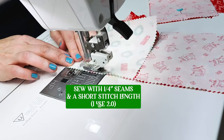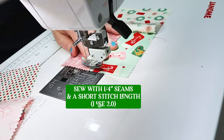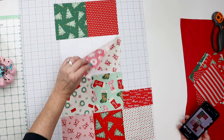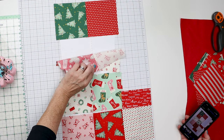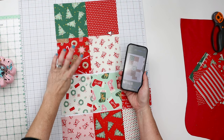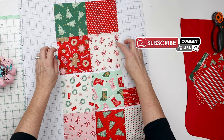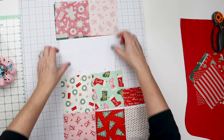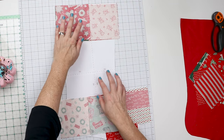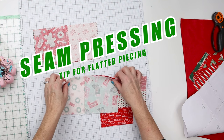I'm using a shorter stitch length — a 2.0 — just so it stays together really nicely, and because we are going to be cutting some of these seams. Now I have each row sewn together and pressed. I'm going to look at my photo reference and make sure I have this laid out the way I planned it. Now we are going to put these two rows together and these two rows together, then sew this half to this half. Let me move our template — I just want to show you something about how I press the seams.